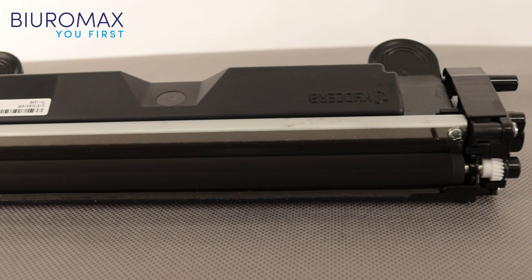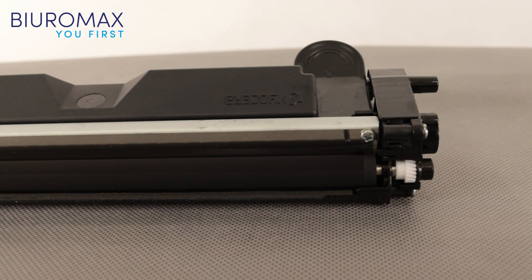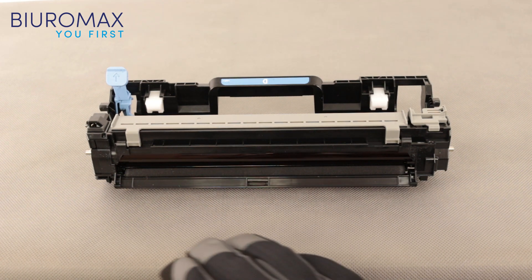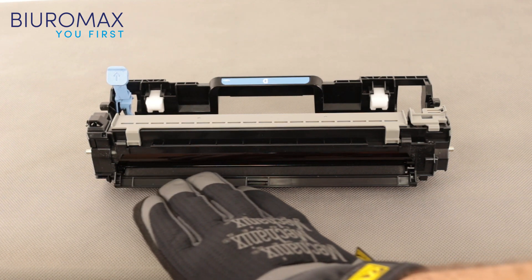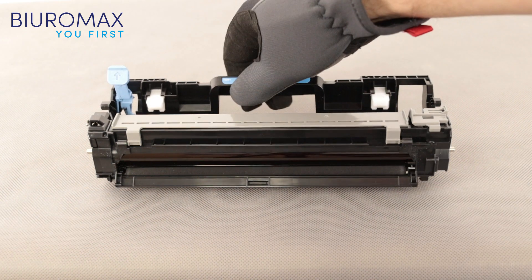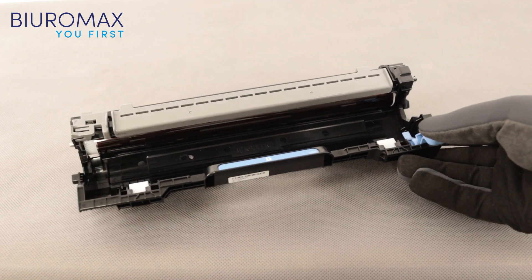Low quality compatible toners may spill into the machine and shorten the life of the drum. Kyocera printers are very demanding and sensitive to dirt. In this case, the rollers at the drum are clean. Particularly noteworthy is the fact that the cartridge installation site is not covered with toner.